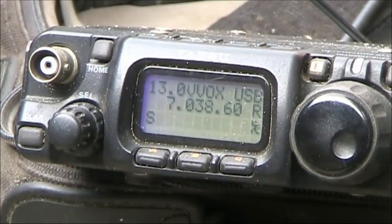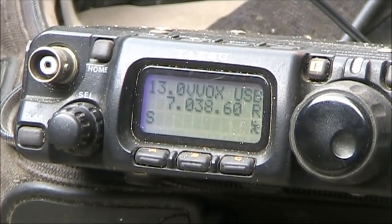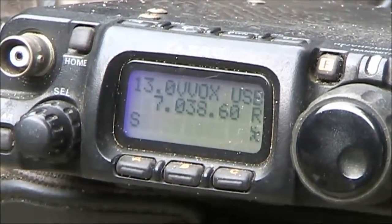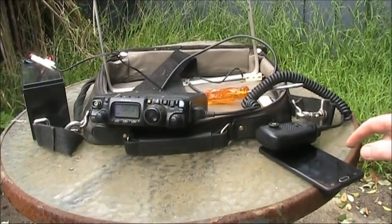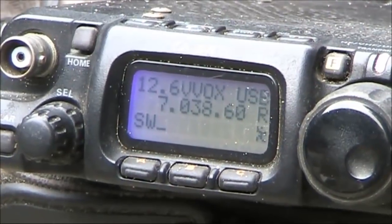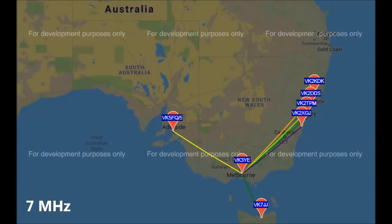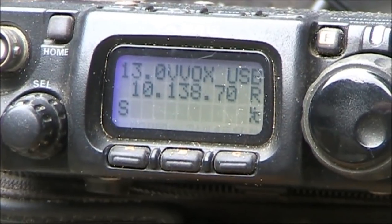Because the loop's not going to be very efficient, I'll first of all try Whisper on 7 MHz with 5 watts. 7 MHz was successful.